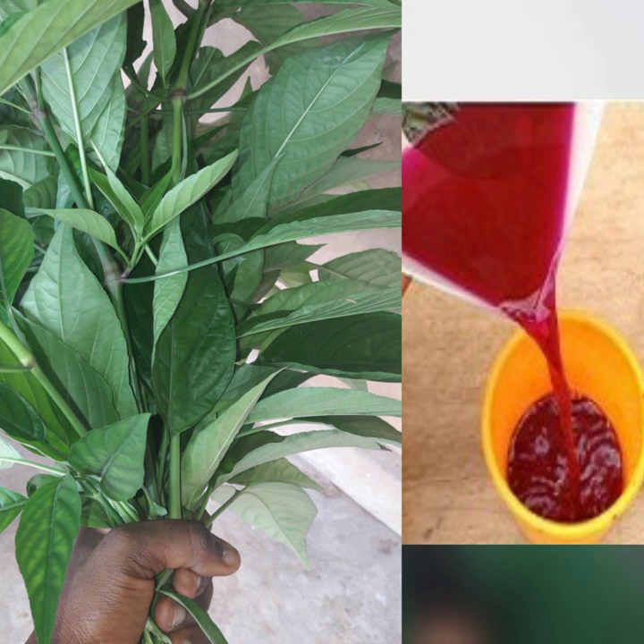You can regularly get this leaf and cook it for the family. Everyone will drink it — it helps very well. Remember, prevention is better than cure. This leaf is very, very powerful. There are other benefits of this leaf and I will keep sharing with you as we go.